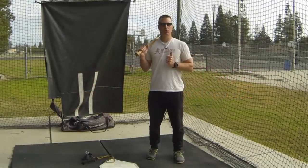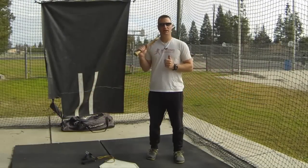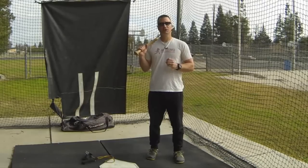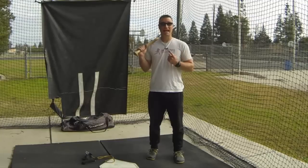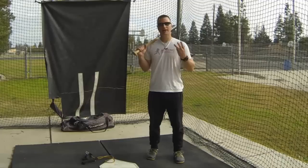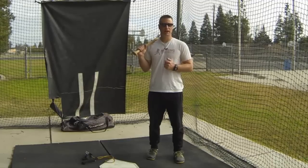Hey, what's going on? It's Joey Meyers from the Hitting Performance Lab. In this video we're going to talk about the hands drop RNT drill. We're going to go over four different things: defining a hand drop, defining RNT, how to do the drill, and focusing on process and not performance — and I'm going to show you how to do that.